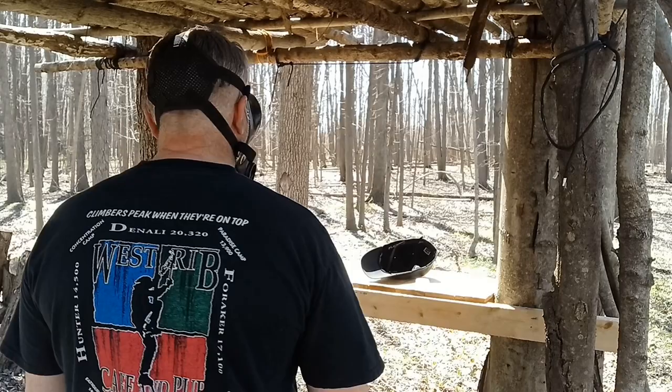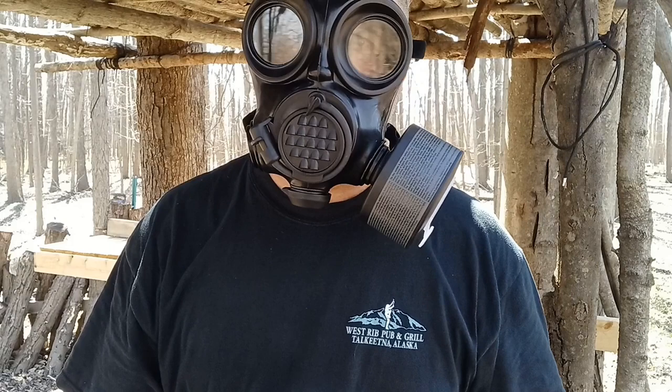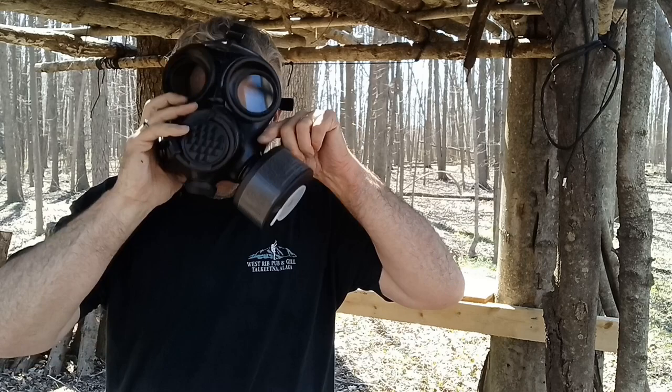A size medium is what fits me — I'm 5'11", 215–220 pounds, pretty normal size guy, and that mask fits just fine. Another thing I like about their masks is you can wear them with a ballistic helmet, so that's a bonus as well.